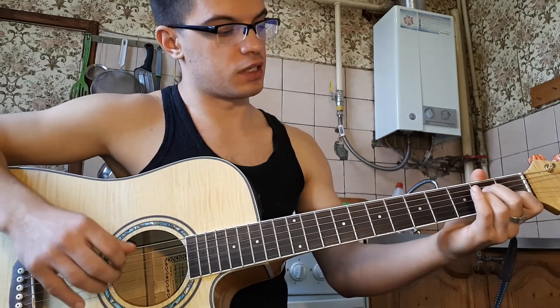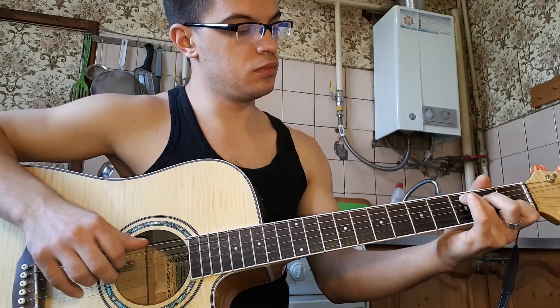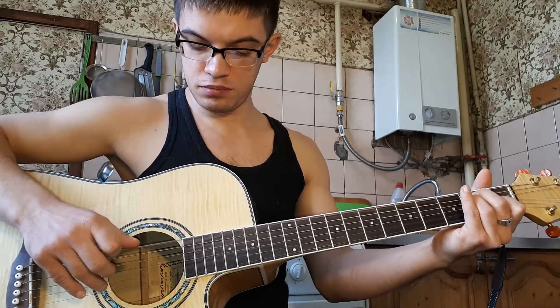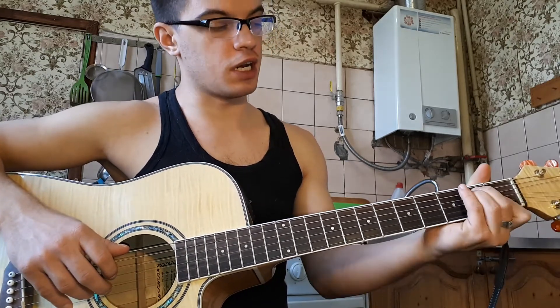Давайте еще раз заново. Ставим E. Играем вторую и шестую вместе. Потом четвертую, третью, вторую. И на второй один.